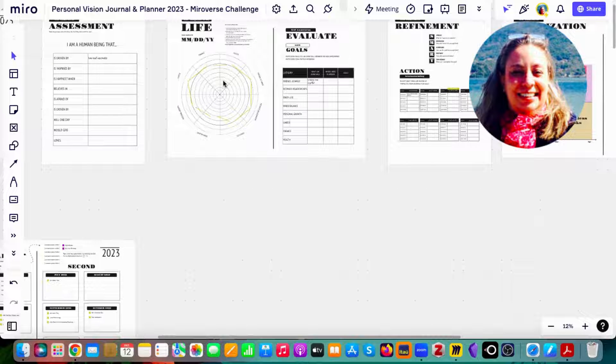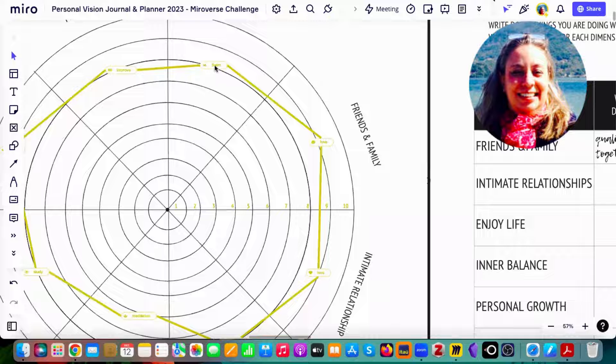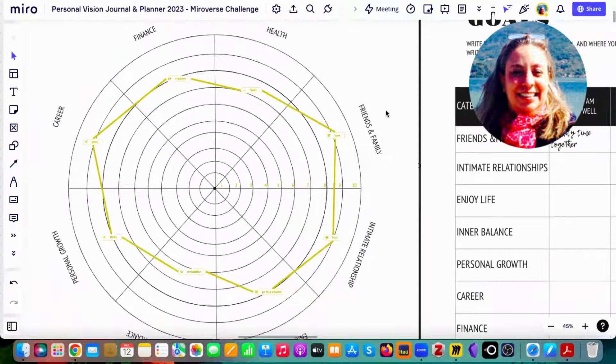Everything was created inside Miro, so they are fully editable. You can change colors, font, font size — whatever you want.